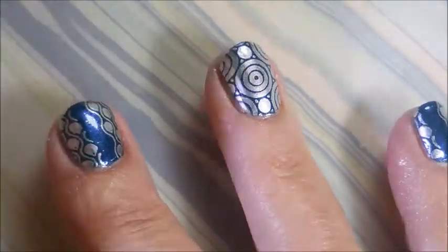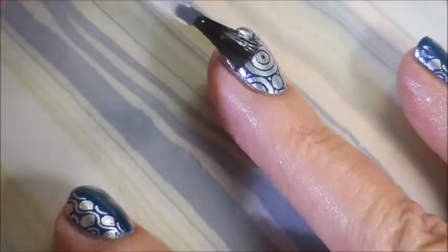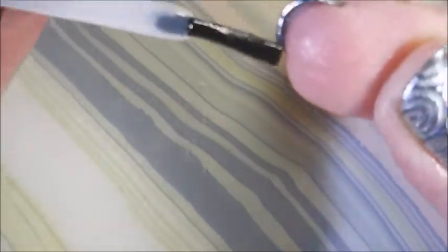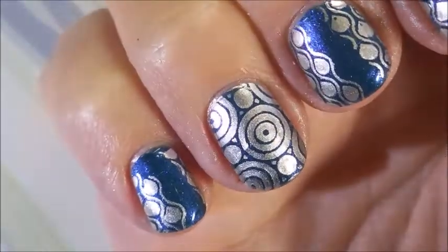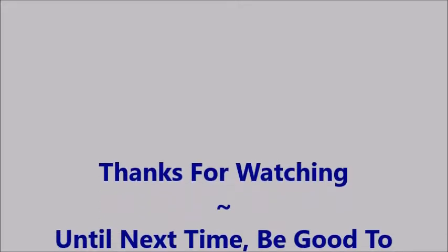So this is my manicure for today — I hope you enjoyed this one! I just want to show that you can have fun with short nails. Not everybody grows long nails, so I want to show people with shorter nails that you can still stamp and play and have a good time. There it is — my final manicure. Here's my swatch photo — leave me a comment and let me know what you think down below. I always love hearing from you. Thanks for watching — until next time, be good to yourself. Talk to you soon, bye!